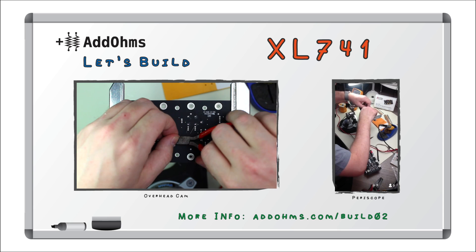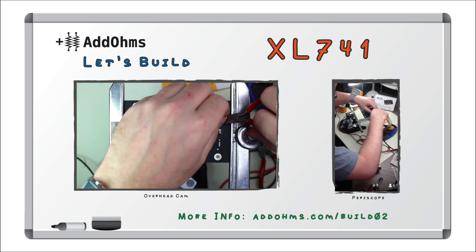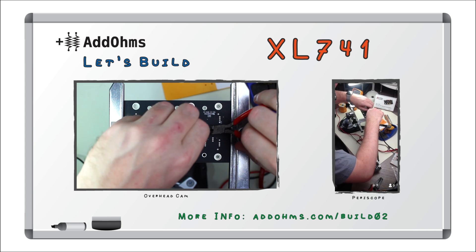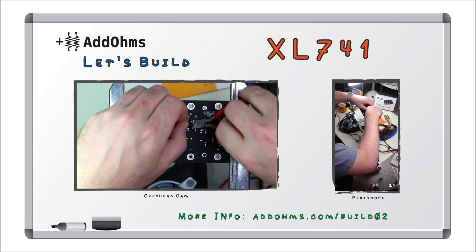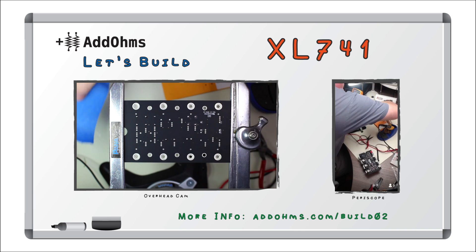By the way, when clipping leads, wear some type of glasses for protection. You can't see it right now, but there's a pile of leads on my bench — it's kind of messy. So I'm fixing that with some masking tape.